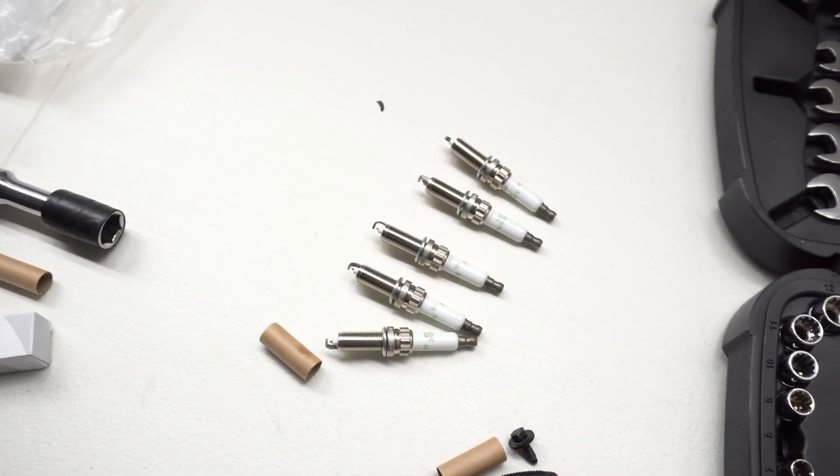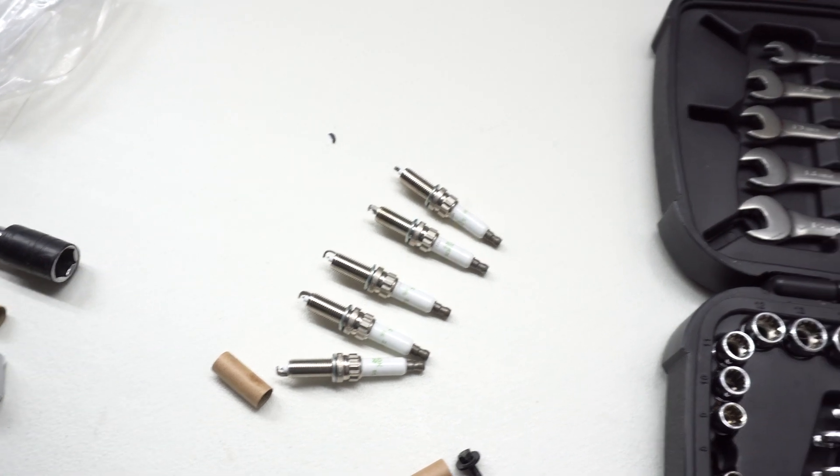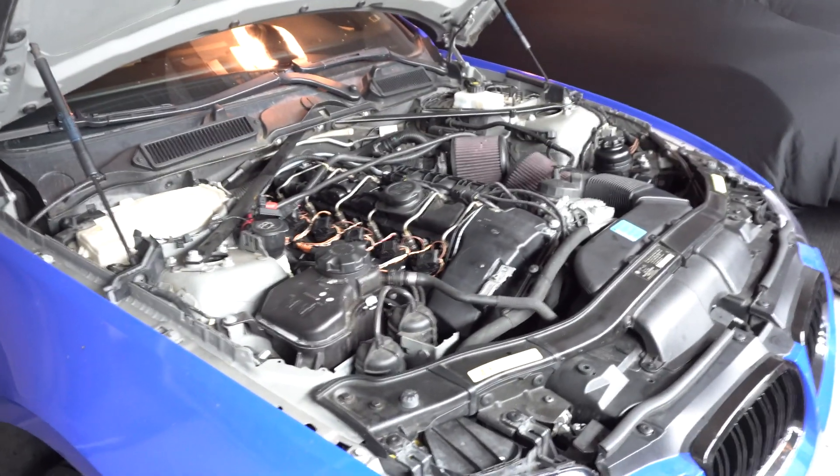They are NGK 95570, I believe. I've already gapped five of them to 0.022, and I believe this is what is recommended for Step 1 Colder at high boost — that's what Espiero says, or some forums say it as well.